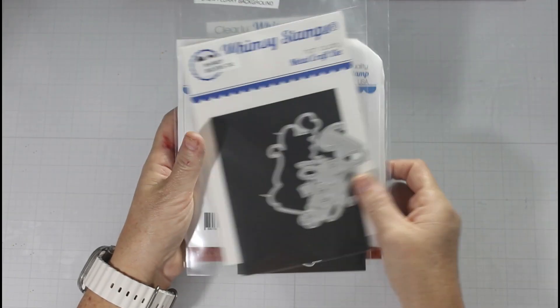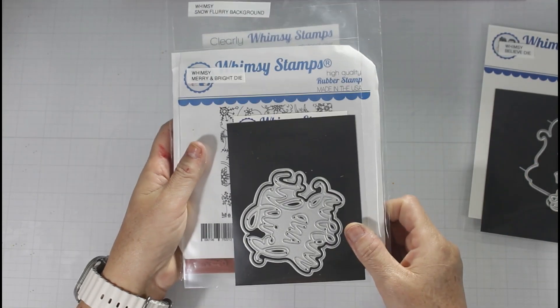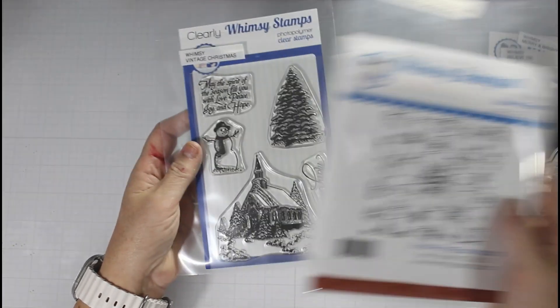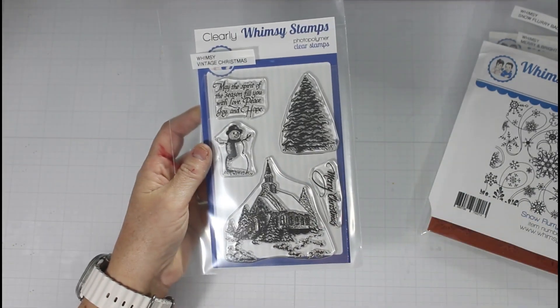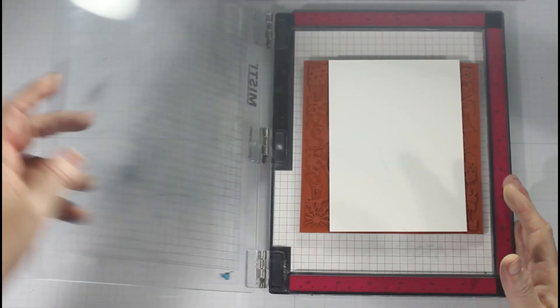I am using the Believe die set, Merry and Bright, the Snowflurry background stamp for all four cards, and the Vintage Christmas stamp set.